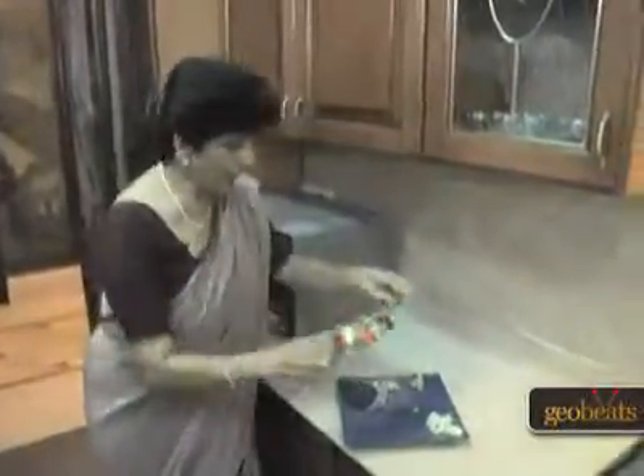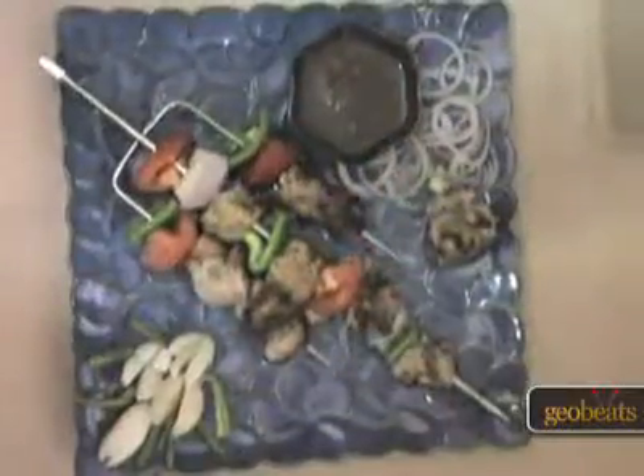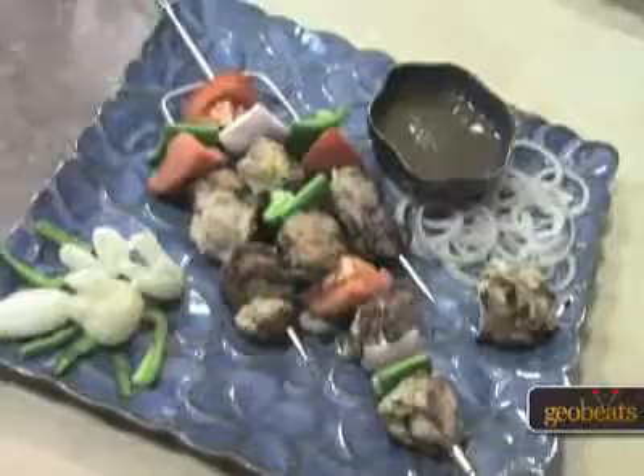Now the Chicken Tikkas are ready to eat. You can have it as an appetizer, and if you want to have it as a main meal, you have it with naan. This is Madhu showing you India.